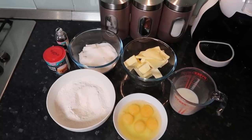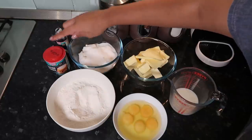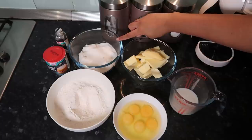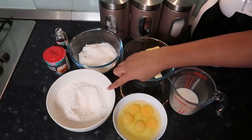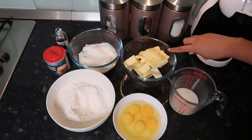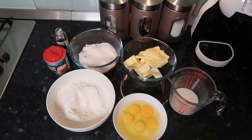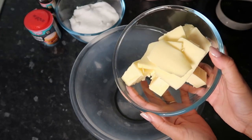Here are all the ingredients you're going to need for this cake. You'll need some vanilla extract, some baking powder, 300 grams of caster sugar, 300 grams of self-raising flour, 300 grams of unsalted butter at room temperature, five eggs, and 95 ml of milk.